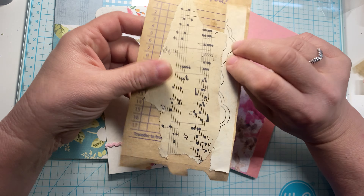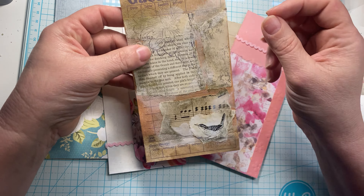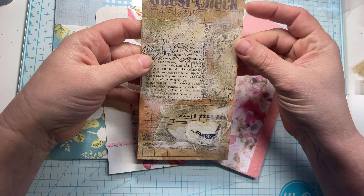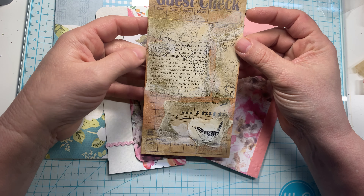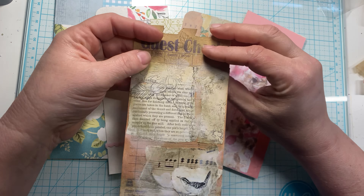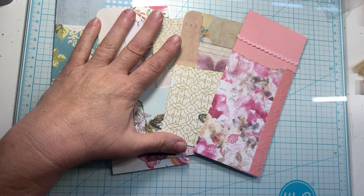Good morning, everyone. This is Tanya at SideGig Crafts. We have got Finish It Friday going on today, and we've got these tags on my desk, and they need to be finished up so that they can go in a journal. I don't even remember making these, to be honest with you. These were made on paint chips, and I thought this was a fun idea to create them on the paint chips so that they can be used in a journal.